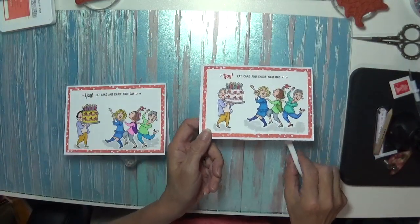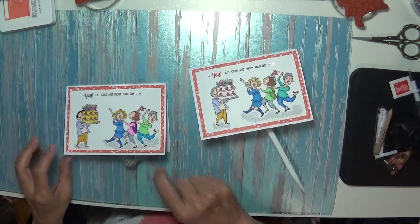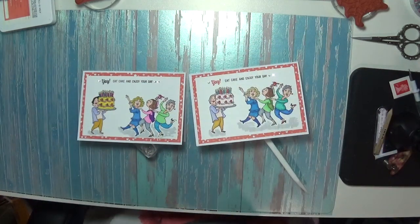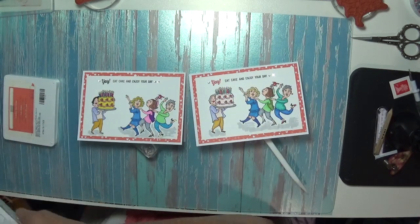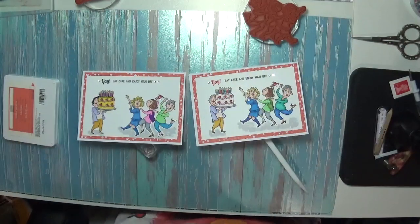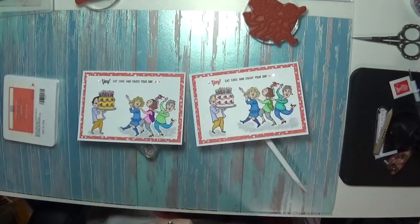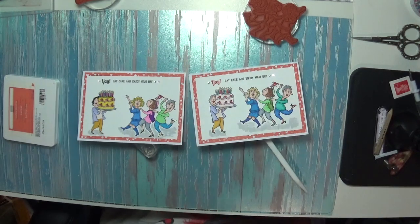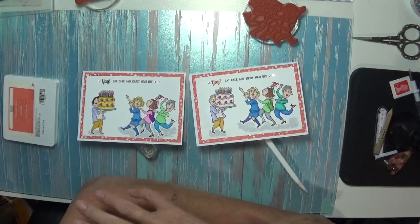There we have it — there are those cutesy cutesy little cards! I hope you like them and I hope you give them a go. I really love colouring and I know you all know I do. I'm going to be popping all my little bits away now and moving on to a different card. I absolutely adore it. Thank you all so much for stopping by and sticking with me. My battery's gone so until next time — bye!